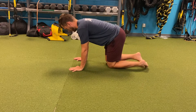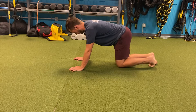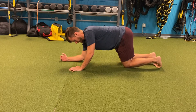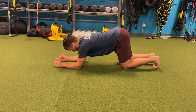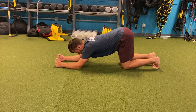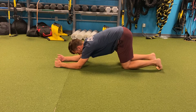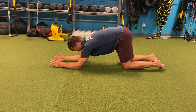Before doing a plank on our feet, it is important that we master a plank on our knees. To perform a plank on our knees, we're going to bring our elbows to the floor. We're going to begin by shifting our hips back over our knees and rounding or tucking through our tailbone, and pushing the ground away from us and rounding through our upper back as well.